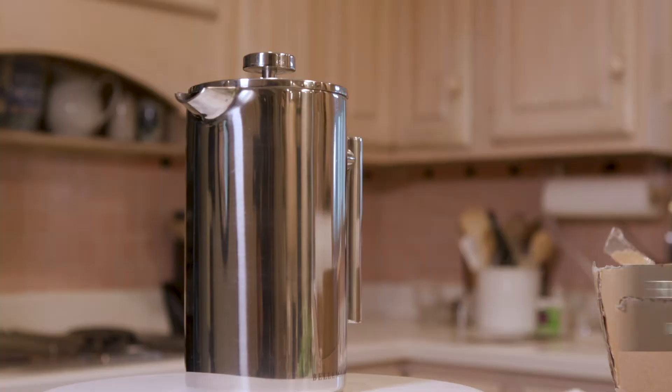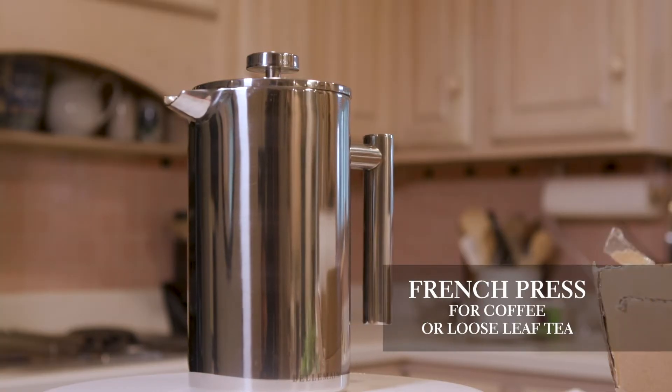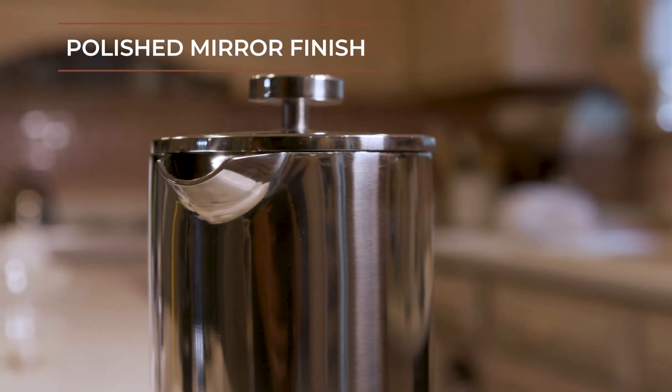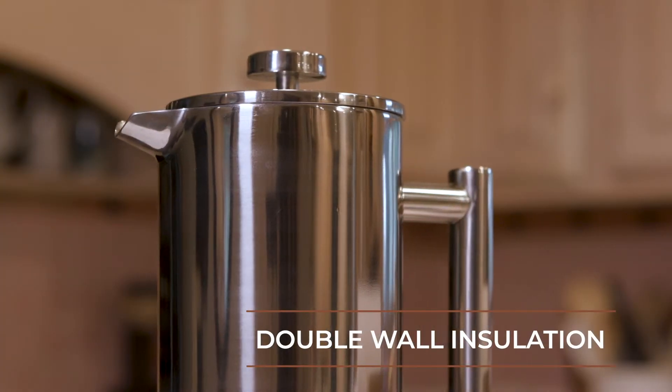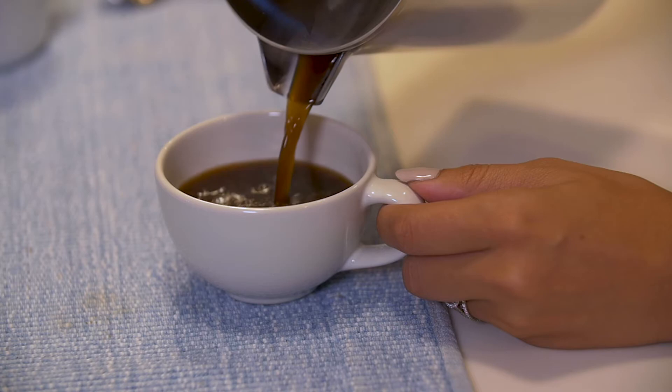At Belmain, we aspire to create products that provide our customers the best possible helping hand in the kitchen. That's why we created Belmain's French Press. With a polished mirror finish and an improved double wall insulation, this French Press helps you make simple, delicious coffee.